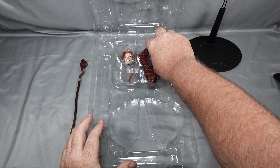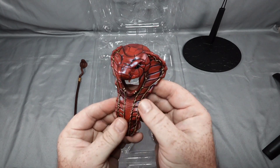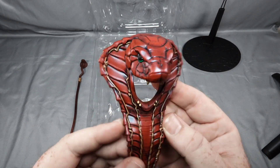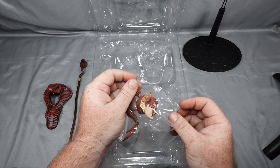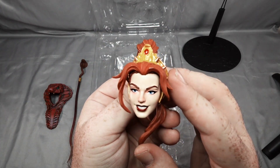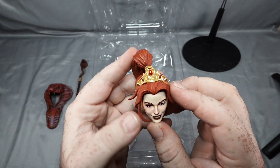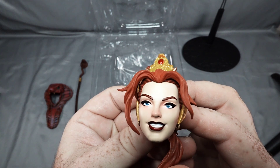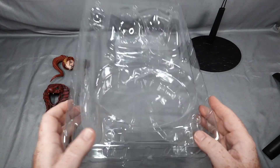We do have the snake staff — that's pretty cool. We do have the snake armor, very detailed and pretty cool. And then we have the 2000x Teela head with the ponytail, really good sculpt, very detailed, all bangs there. The eyes look good. So we have our 2000x head.